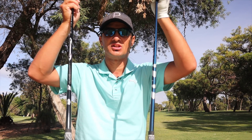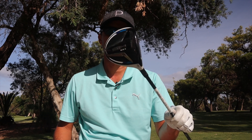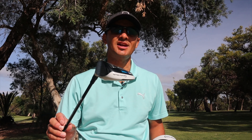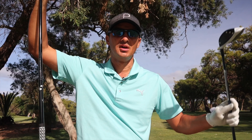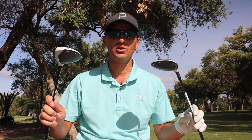Both are in stiff shafts, slightly different unfortunately because the SIM is not an adjustable head — I couldn't get exactly the same shaft. I've got a glued-in head in the SIM Max because there is no adjustability, and in the SIM Titanium it has got an adjustable neck. Let's put these two three woods to the test and actually see which one you should possibly think about getting in 2020.